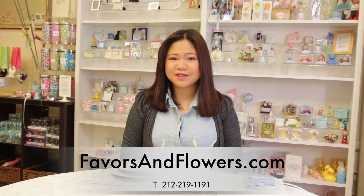Hi, welcome to Favors and Flowers, the perfect place to shop for exclusive design favors.